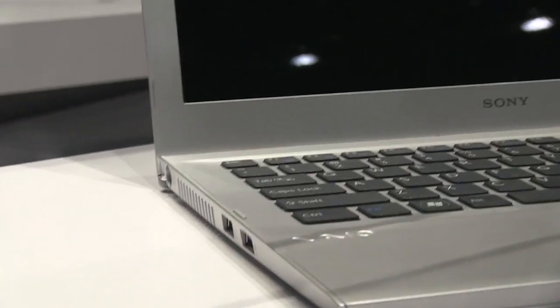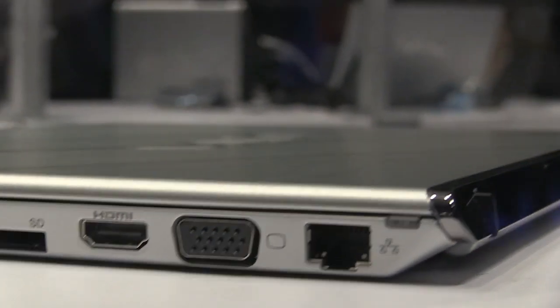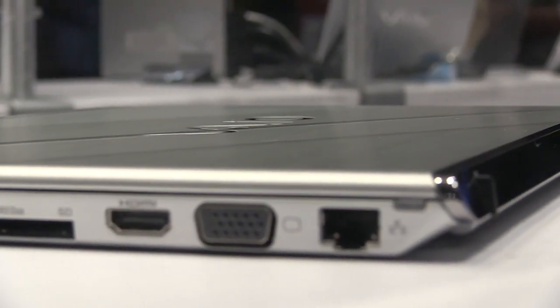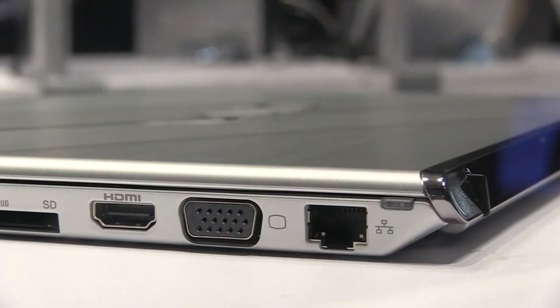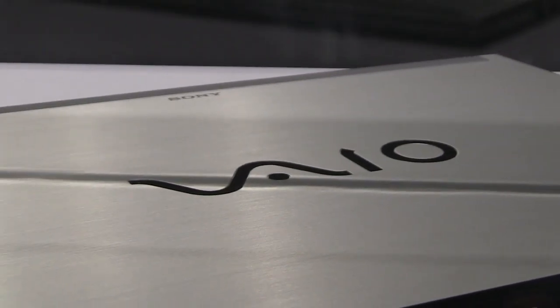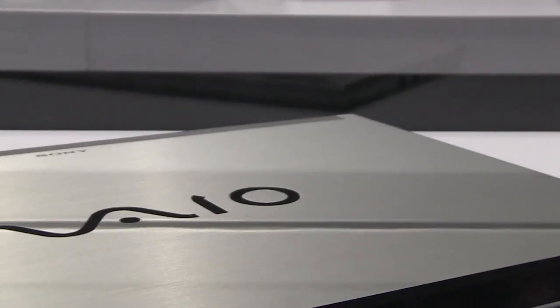Let's take a close look at how thin this is — not bad. I couldn't tell you how much it weighs but it looks fairly light. I really like the kind of steel mesh finish on the top. It looks like there's a little Vaio symbol imprinted there.